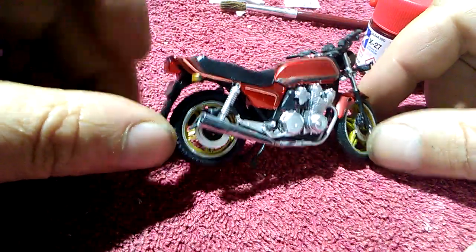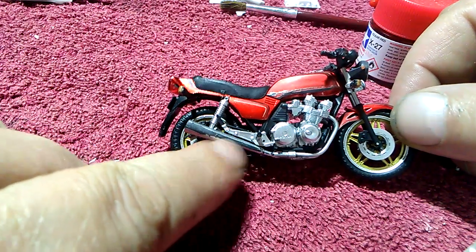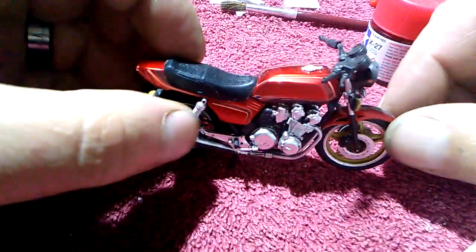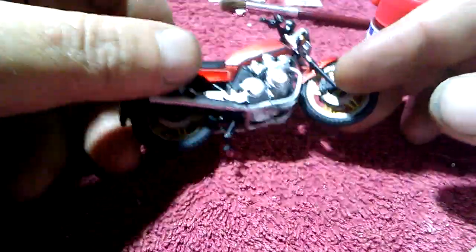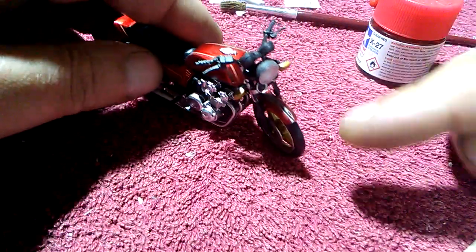Little update on the bike. I took care of the seam lines, sanded them off, and stuff over there. Sorry, I've been sick as well. And there on the front.